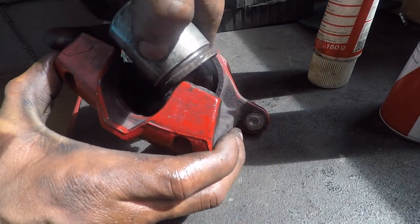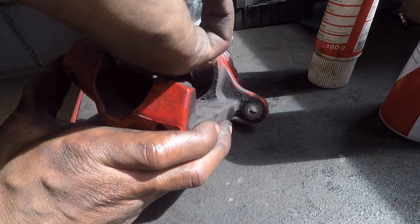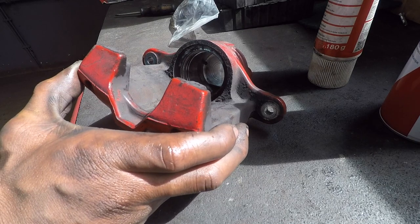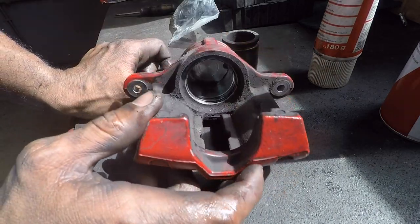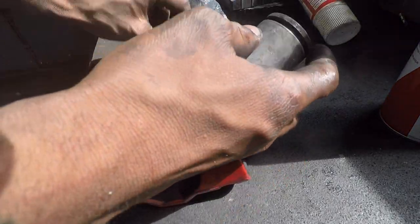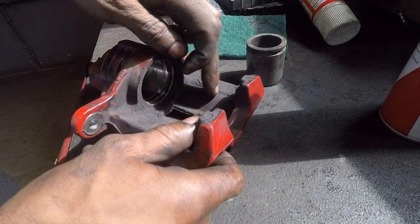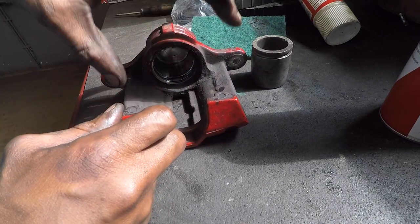Next thing we have to do is clean up the inside of this cylinder. This is also a good time to feel inside your cylinder for any scratches or irregularities. This one feels good, so we're just going to clean up the piston and put it back together. I was doing my other side and there was some noticeable wear in there, so I may have to replace that one — but this one is good. We're going to need some scotch bright, brake cleaner, and warm water. I'll run the piston under warm water and use scotch bright to clean it, then use brake cleaner and a wire brush to clean up all the excess brake dust buildup.